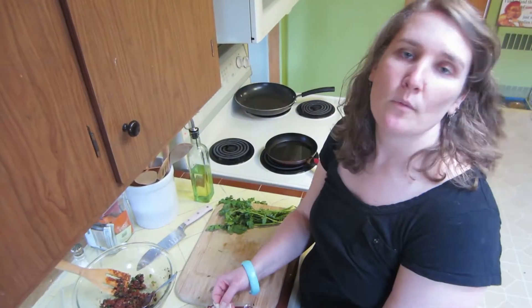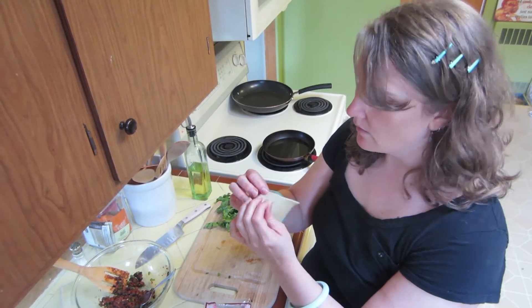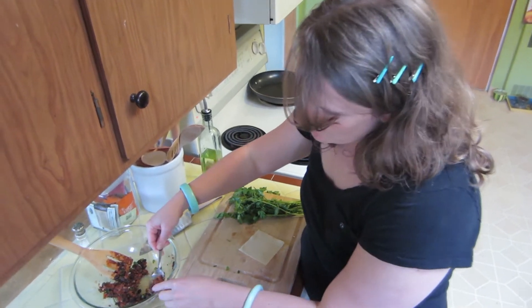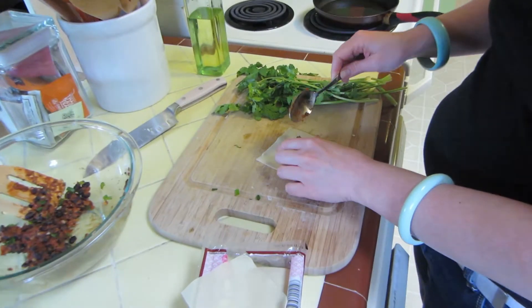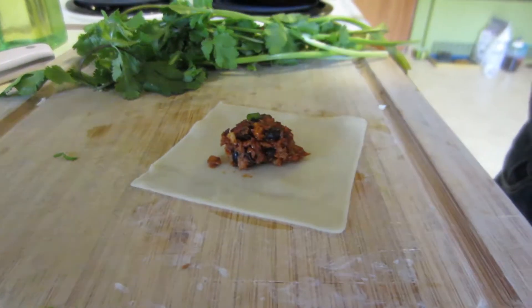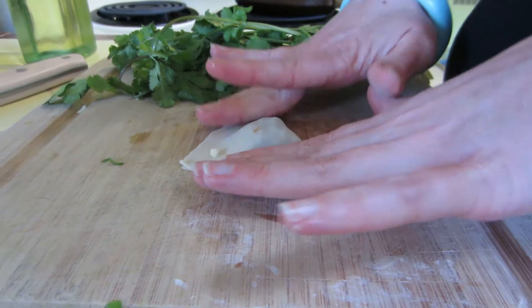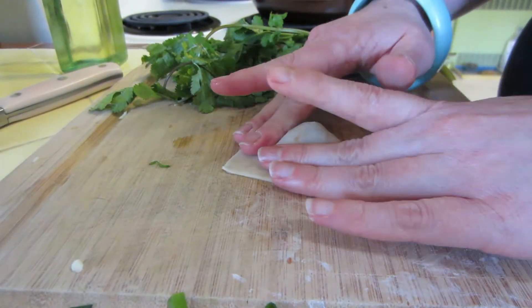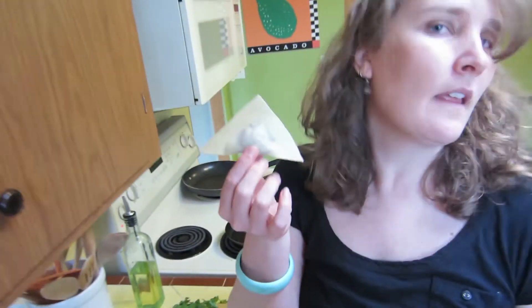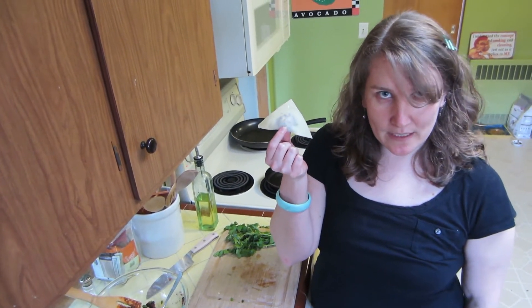When you're making your wontons they kind of stick together, so make sure you've got only one. Once you're trying something fancy — which by all means do — put just a teeny bit of filling in there. Now wet your finger and cover the edges so they stick together. Fold it over and make sure you seal all the air out. This one is called the pillow, but if you're feeling experimental the possibilities are infinite.